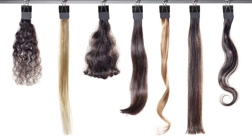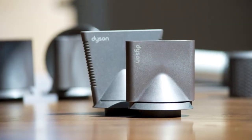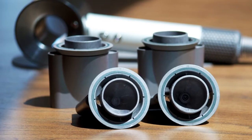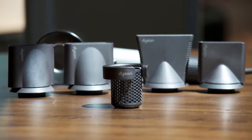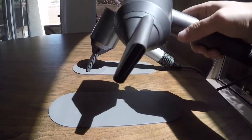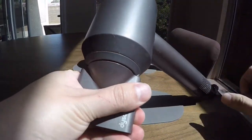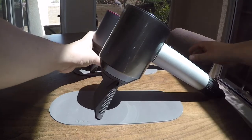So who is the Dyson Supersonic made for? Well, it's made for everyone — but more specifically, you. You saw this in a store or online, and it brought you to this video. Is it worth $400? Absolutely. If you dry your hair multiple times a week and this cuts down your drying time, you're saving a lot of time. If you have thick, curly, or hard-to-manage hair — or unexplained split ends — try this out and check the store's return policy. Chances are it'll work better than any dryer you've ever had.